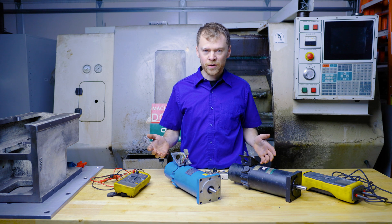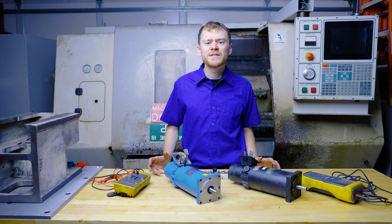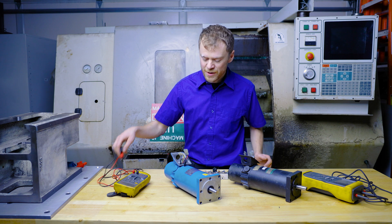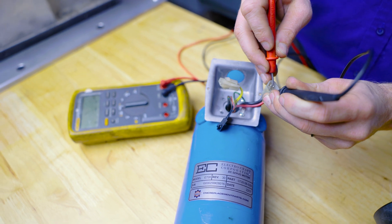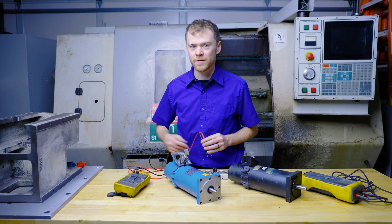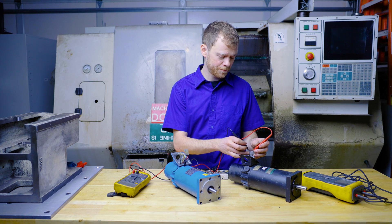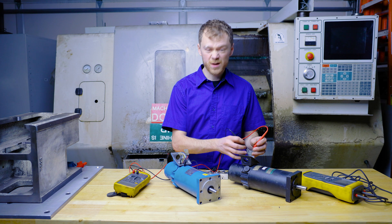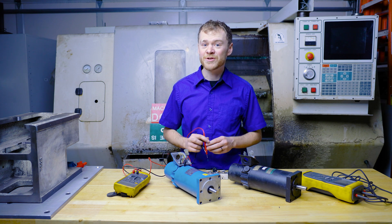To measure a motor there are a few things we can measure. We can measure the windings, but that doesn't tell us a whole lot. On this new motor I measure two and a half ohms between the leads — the motor isn't open, but that doesn't really tell me much. The bad motor measures two ohms too, so that doesn't tell us a whole lot either.